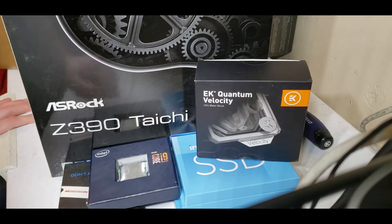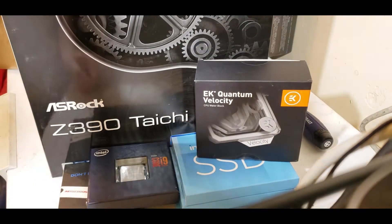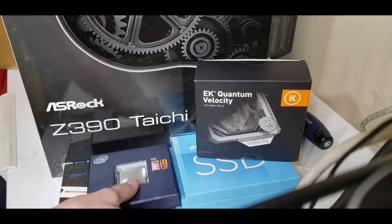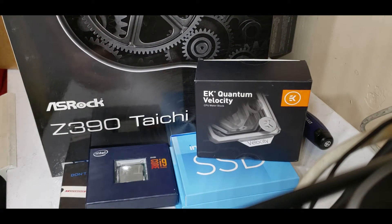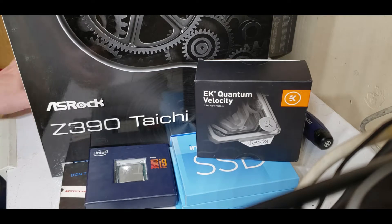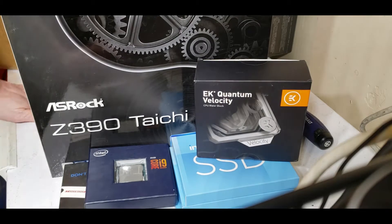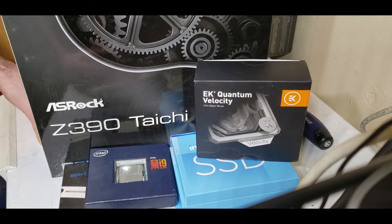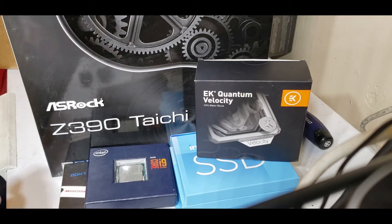It's been a while since I've done any video about this new server build. I'm using a Core i9, it's going to be water-cooled, and I'm going to be overclocking the CPU. I finally have gotten the majority of the materials required to build it. I'm going to be doing this video in at least two, maybe three parts. All the brand names mentioned in this video are just what I'm using — not any kind of endorsement or paid advertisement.